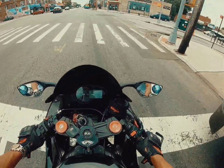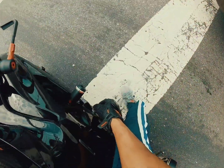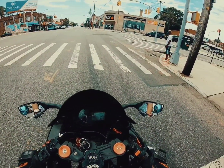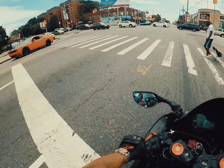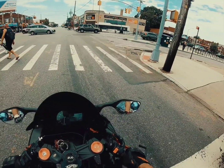These brakes don't feel good at all — they feel horrible. I need to check to see how much meat is left on my front brake pads. My rear brake pads are pretty okay because when I hit them they don't feel warpy at all.